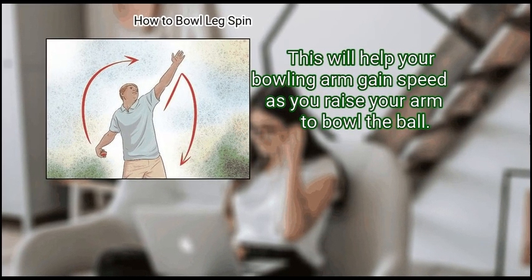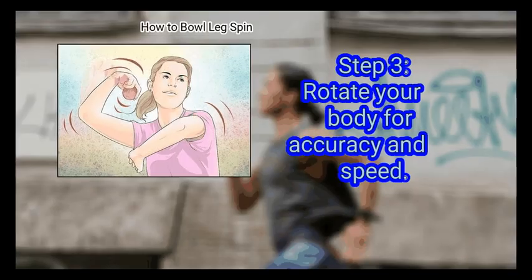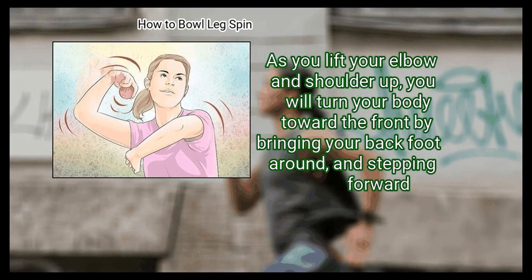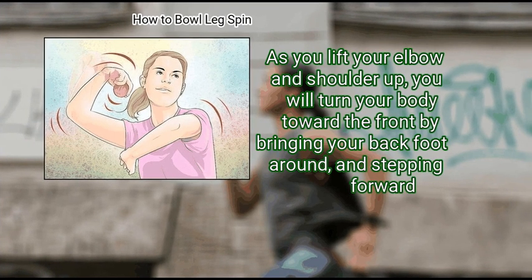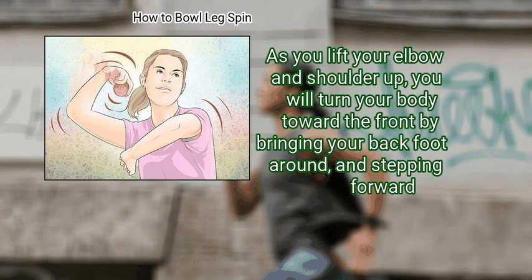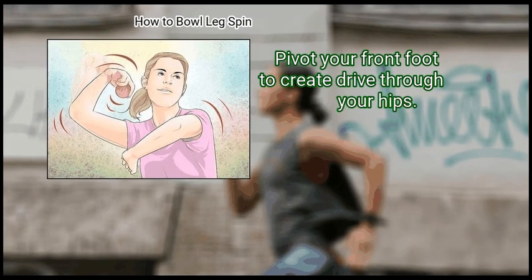This will help your bowling arm gain speed as you raise your arm to bowl the ball. Step 3: Rotate your body for accuracy and speed. As you lift your elbow and shoulder up, you will turn your body toward the front by bringing your back foot around and stepping forward. Pivot your front foot to create drive through your hips.